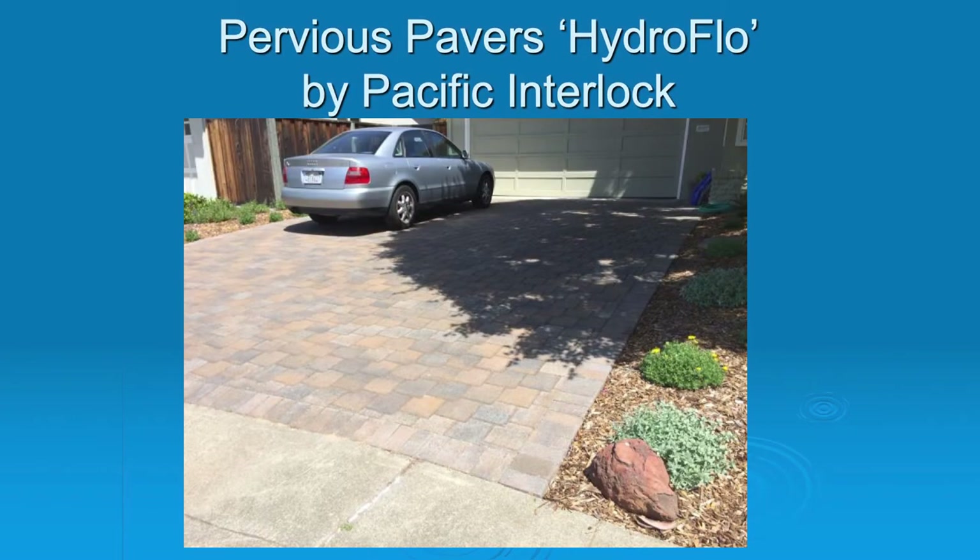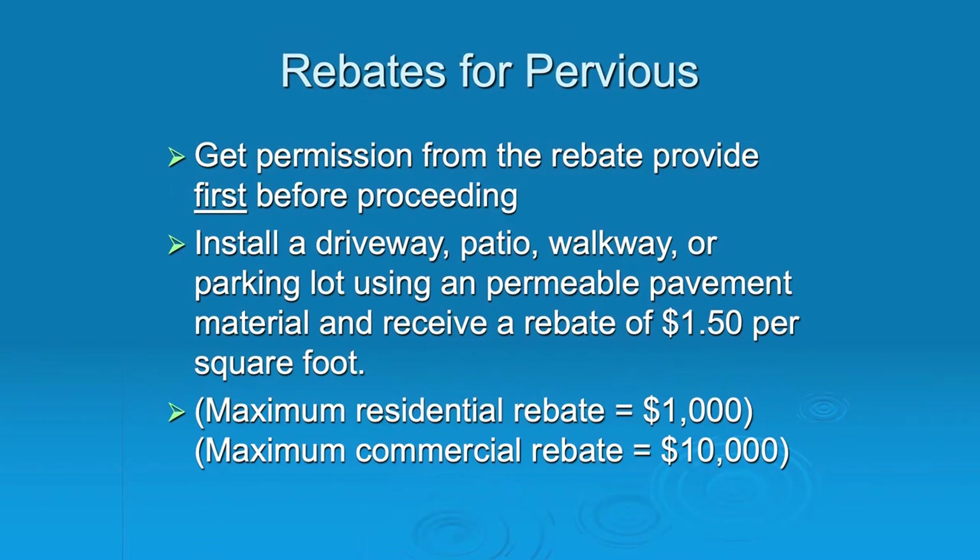This is the hydroflow paver by Pacific Interlock. You can see it's a very tight driveway — no weeds grow up in between because the pavers are set really tight together, but the pavers themselves are pervious. Now, if you live in Palo Alto, they do have a rebate for installing pervious pavement. I think driveways are probably the most important thing — you could do a patio or a walkway, but really a driveway is the most important thing I would spend extra money on for pervious.